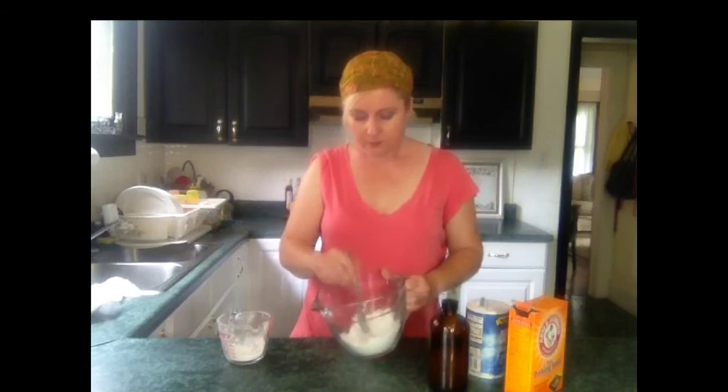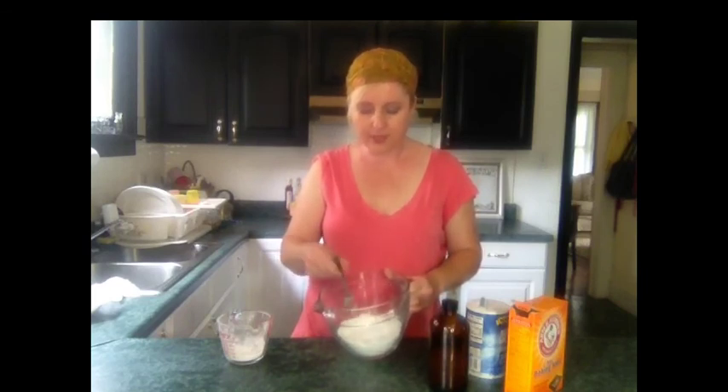So once you get it all blended really well — I use a fork just in case there are some lumps, you can break it up — you have your powder. I'm going to go now sprinkle this on my floor and get to cleaning. Thanks for watching!